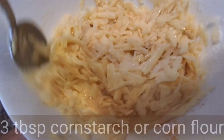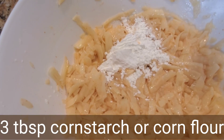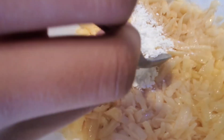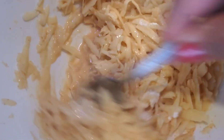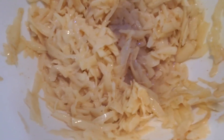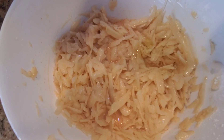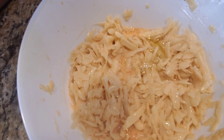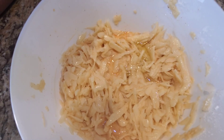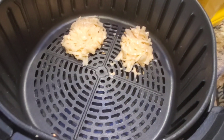We are using an air fryer so it's going to be crispy anyways. Here I'm adding one more tablespoon of corn flour, so in all we add three tablespoons of corn flour — it's just to make it a little thick. Now I'm adding one tablespoon of oil.